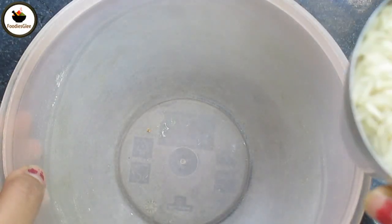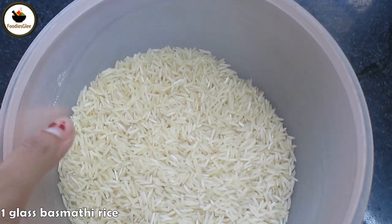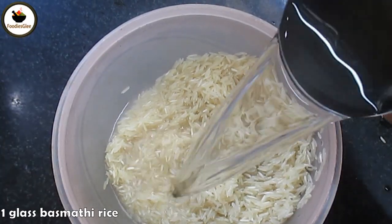1 bowl, 1 glass basmati rice. Do normal rice. Wash this rice.